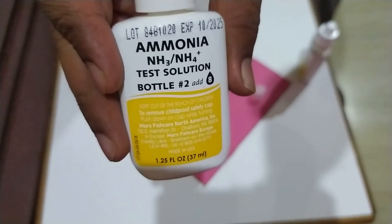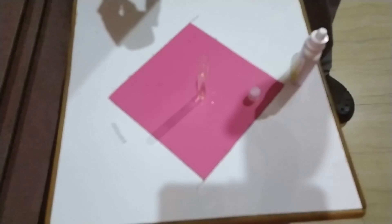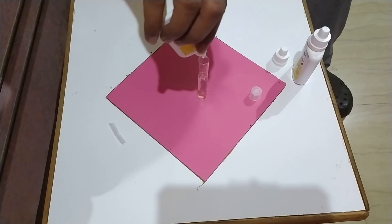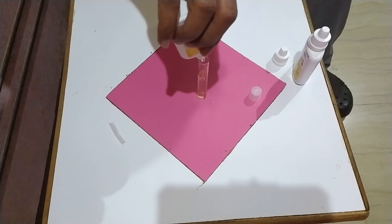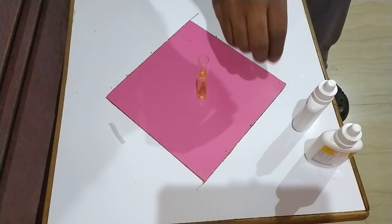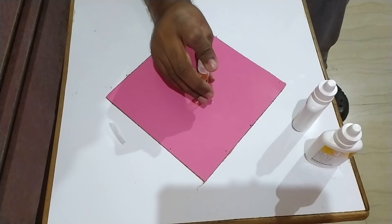After adding the eight drops of solution number one, add eight drops of solution bottle number two. Cap the test tube with the provided cap and shake it rigorously for at least five seconds. I recommend shaking for more than five seconds just for good measure.